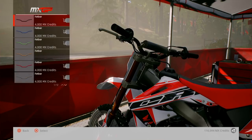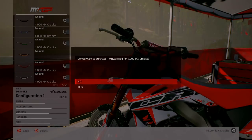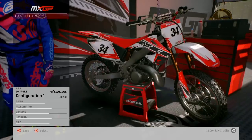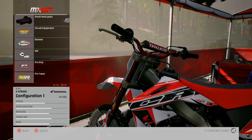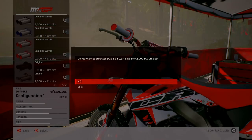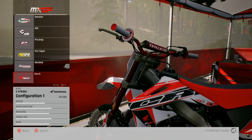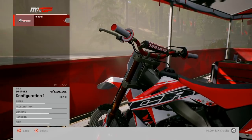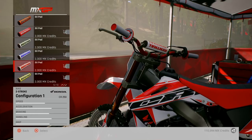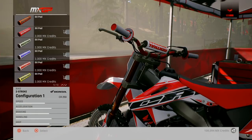Just put some Renthal twin walls on it — red ones, nice, 4 G's. Right, grips: Renthal red grips, nice. Bar pad — I like that one, red and white, nice.